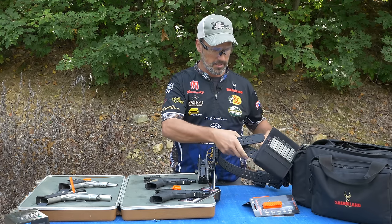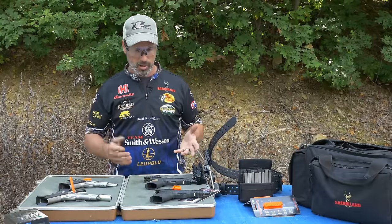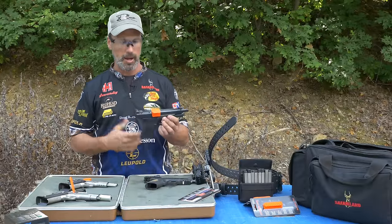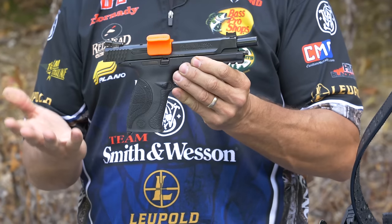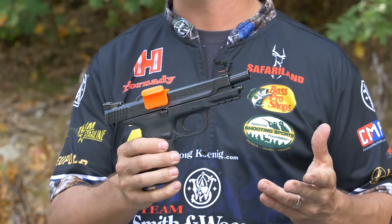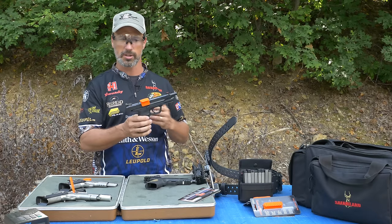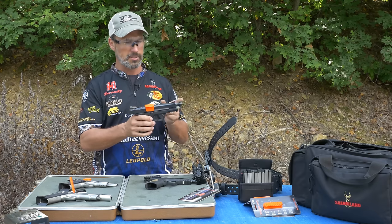Moving on to the guns — here we've got a polymer pistol. It's an M&P nine millimeter, and you'll see that this type of gun is shot in IDPA. You'll see it in USPSA production class, shooting for steel challenge in production class. So it's a striker-fired pistol, iron sights.